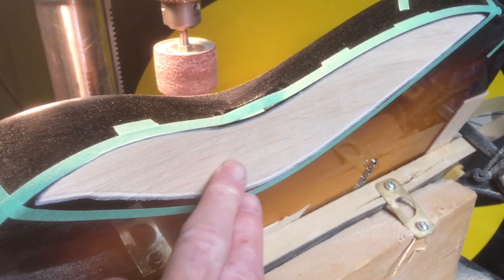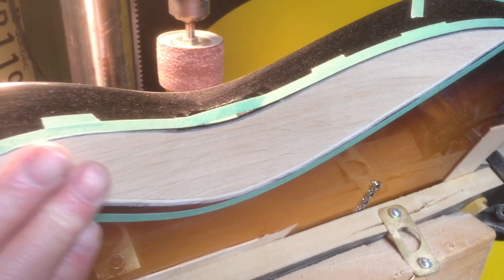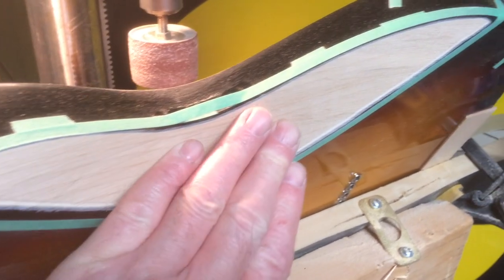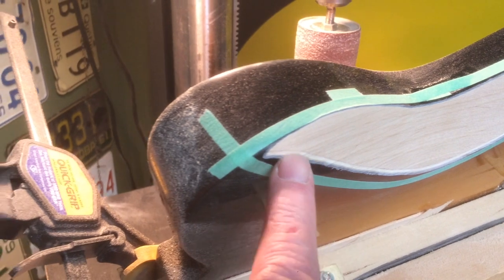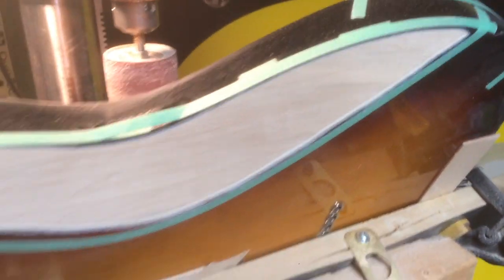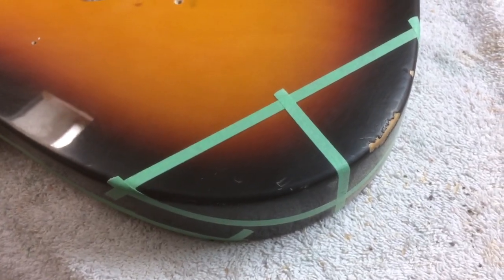I just finished barrel sanding. It's still rough — that's about 60 grit — so it won't be baby smooth yet. From here on, the contour has to be done by hand sanding, starting with the same 60 grit to smooth everything out, then working up. You can see the shape is pretty much what I was looking for. I could have brought it down a bit more, but I didn't want to overshoot. I'm happy with the direction, so I'll stop on the belly cut and move on to the armrest.